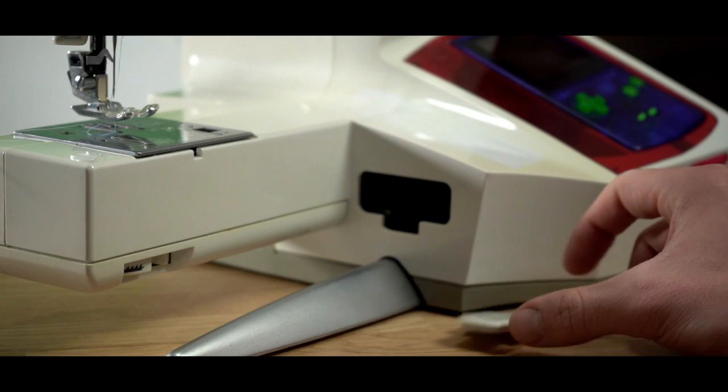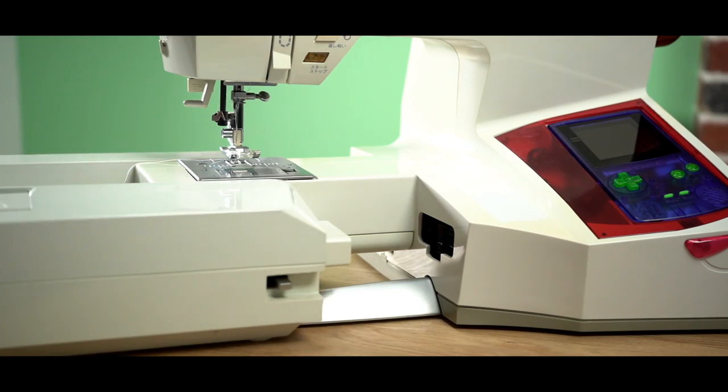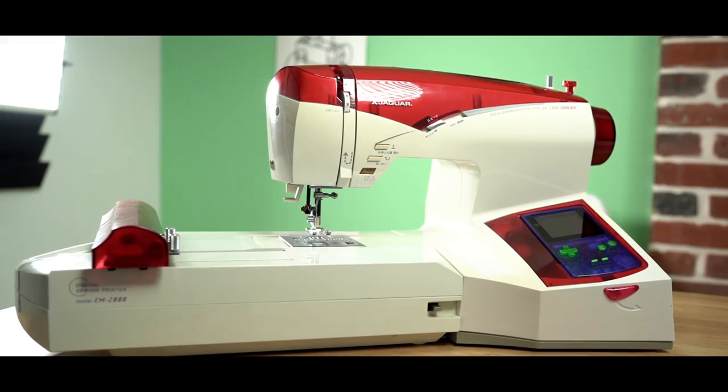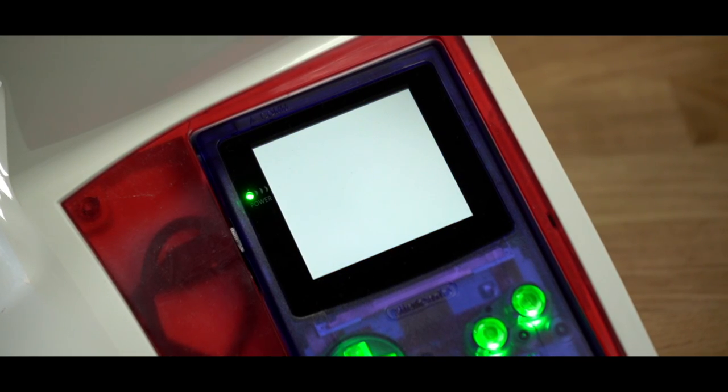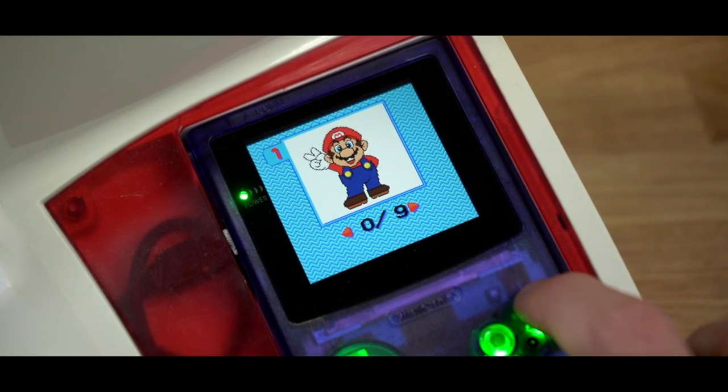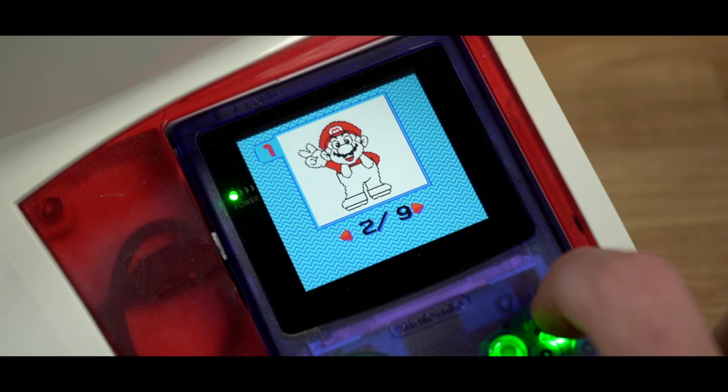It slides in and replaces the existing platform with a motorized sliding rail, which moves the fabric around at the instruction of the embroidered design. That's all we have time for today. To see how this works, hit the subscribe button and stay tuned for the second part of this video. Thanks for watching — see you next time.